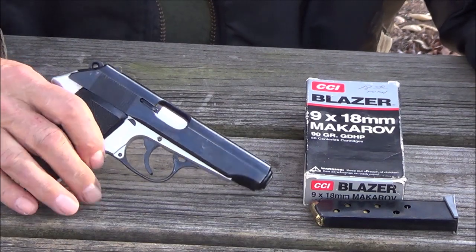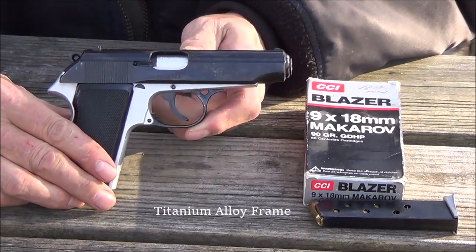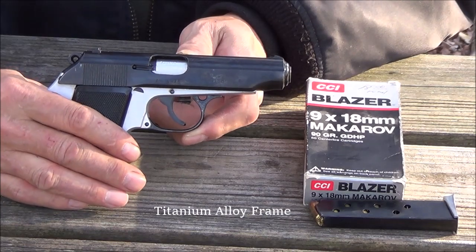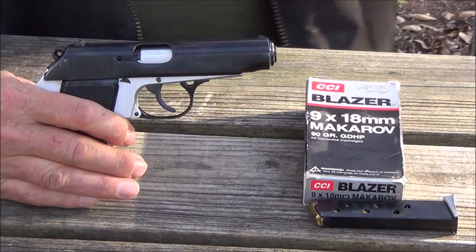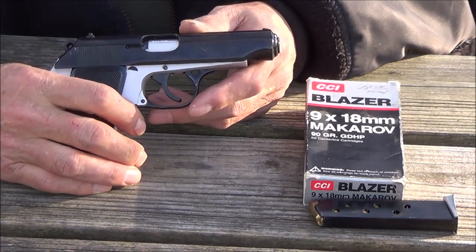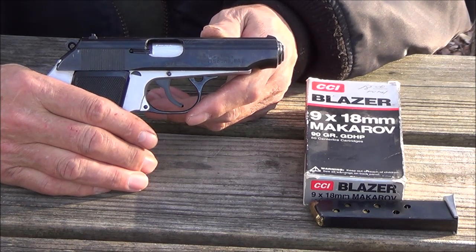This is a FEG PA-63 in 9x18mm, or 9mm Makarov. This is a Hungarian-made pistol, made for police and military forces. It has an alloy frame and they were imported into the United States. They used to be pretty common but you don't see too many of them anymore.